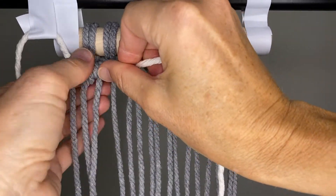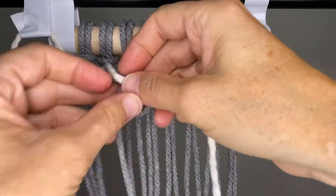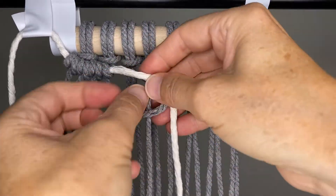You want to keep your cream cord — the filler cord — held in the direction you want the knots to go. We want to keep it horizontal.